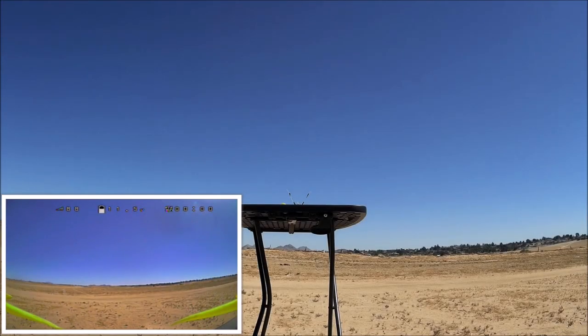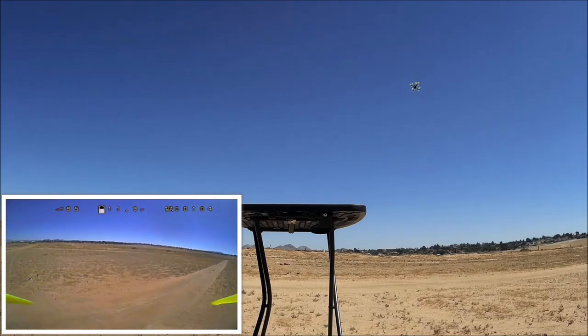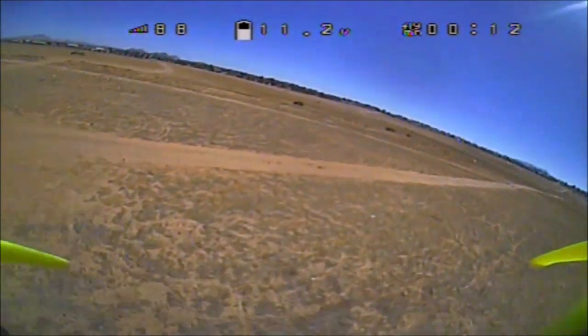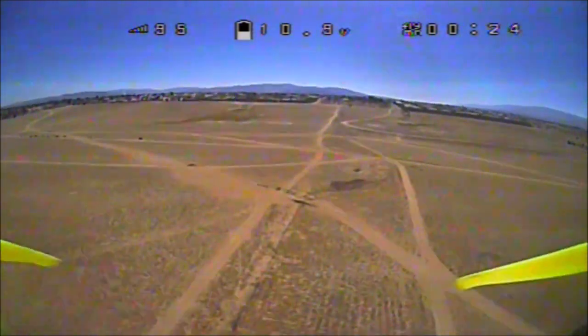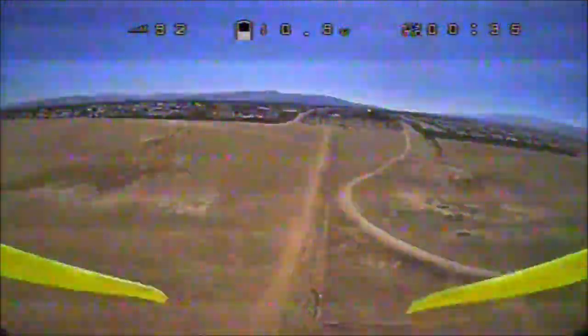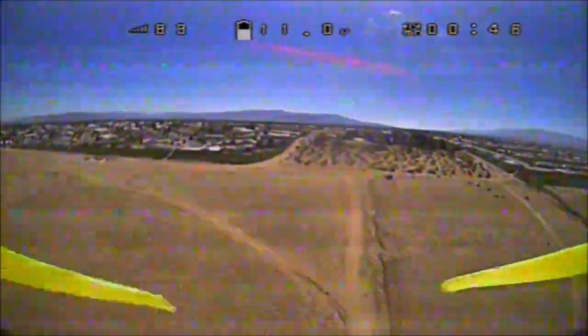Here we go on our second run - this time with the 2 watt booster attached to the Jumper remote. Taking off from the same spot. Let's head on over to the other side, go up in altitude a little bit. There's that bifurcation we flew to before - let's head on over there and check out the RSSI. It hasn't even dropped below 90.